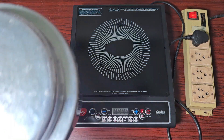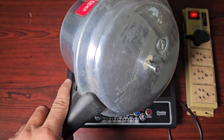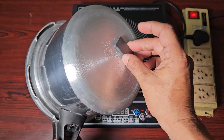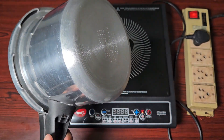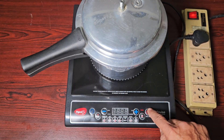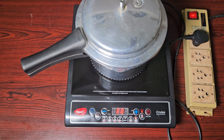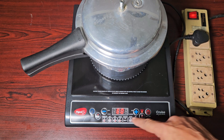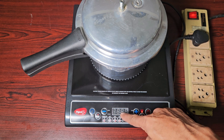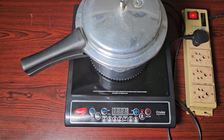Now let us try this aluminum pot — an aluminum pressure cooker. Its base is also pure aluminum, non-magnetic. The magnet doesn't stick to it. Watch what happens when I place this on top and put it on. Look at that — it keeps on beeping and shows an error on the display. It's not detecting this pot.